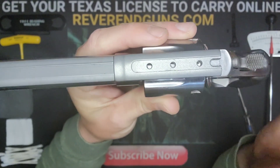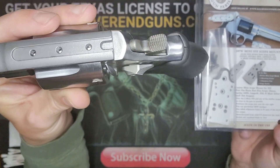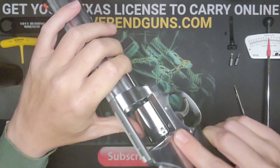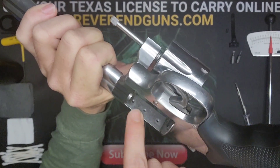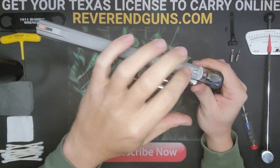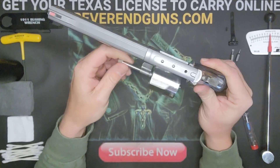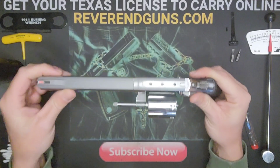Now you can see we've got three holes. If you're unsure if the sight mount will adapt to your revolver, open it up and look in the back strap - you can see the screw holes. If you don't have threaded holes here, this process is not going to work and you'll have to get some drilled and tapped. But most Smith & Wessons, especially the newer ones, have come with them already.